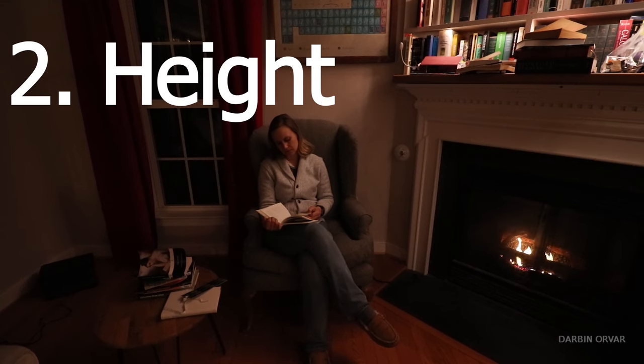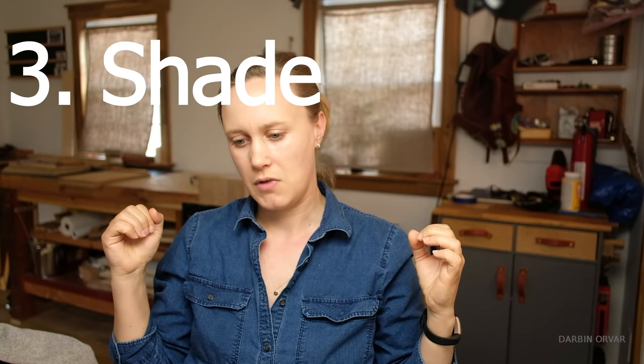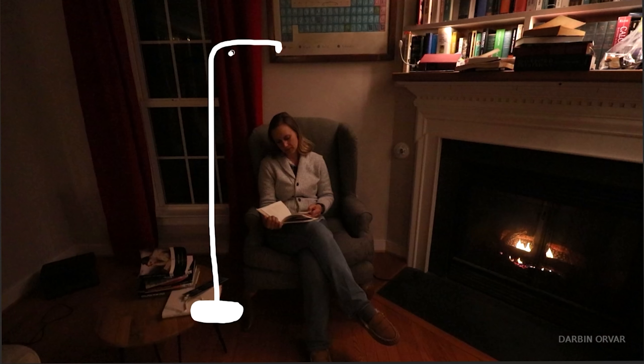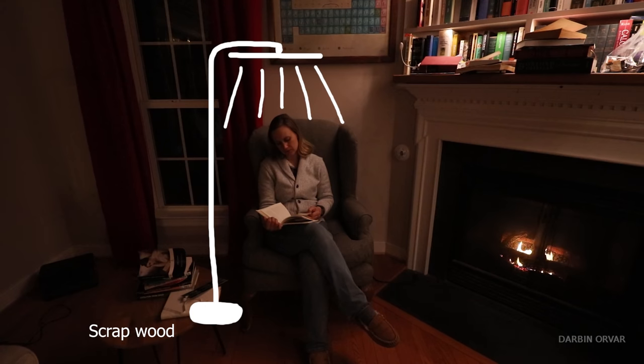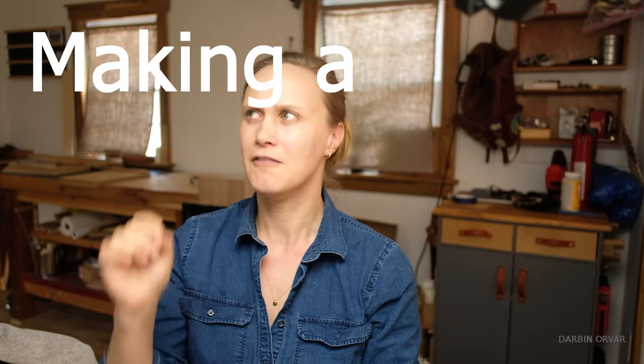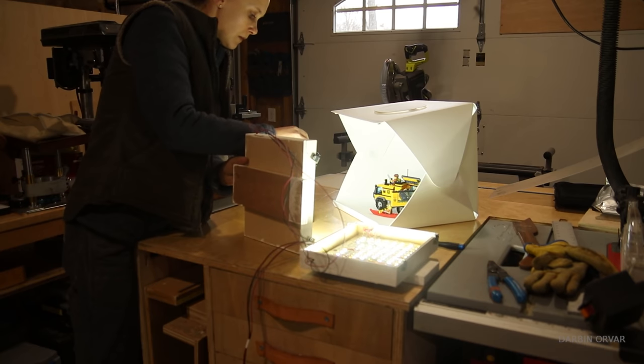I also wanted the lamp to be really high so that when you sit in the chair, the light comes from above you and comes downward. The shade forces all the light downward so you're not getting glare upward. I also wanted it to be pretty cheap and easy to make using scrap parts — something that looks great, belongs in the room, but most importantly works really well for reading for hours without your eyes getting tired.